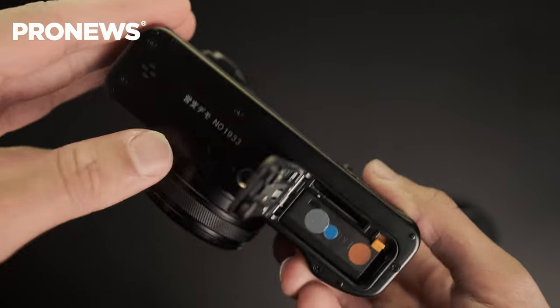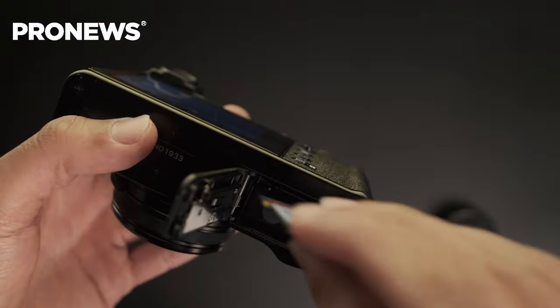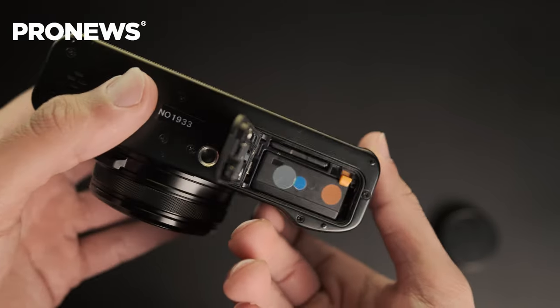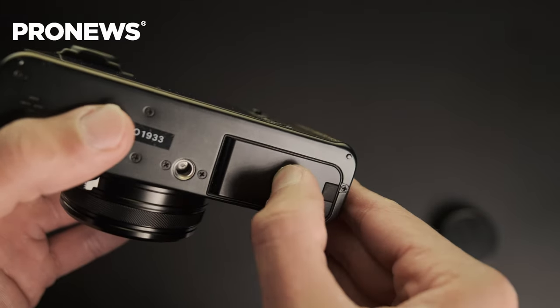To keep the sleek design, Fujifilm is still using the older generation battery. This battery shares the same compartment as the SD card, accessible at the bottom of the camera. The advantage is space saving; however, the big disadvantage is that if you're using a tripod mount or any bottom accessory, you won't be able to access the battery or SD card slot — meaning you'll need to unmount everything to change either one.